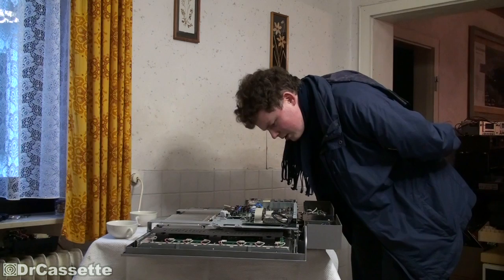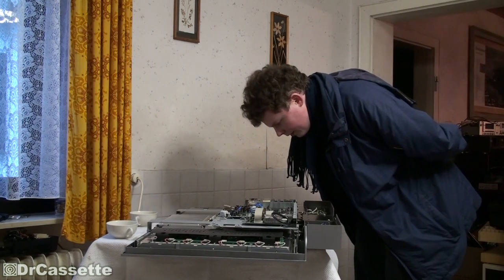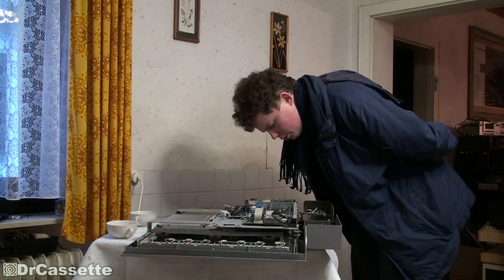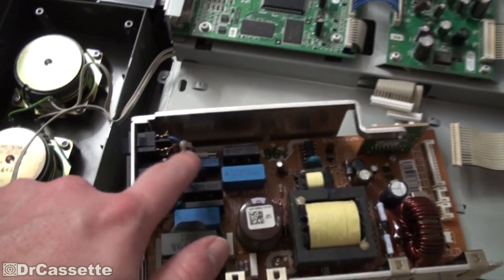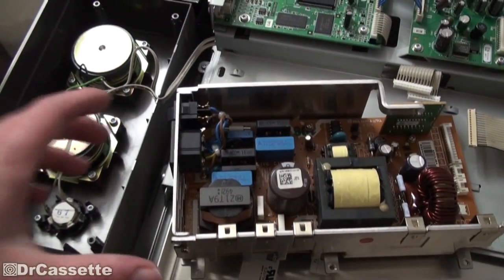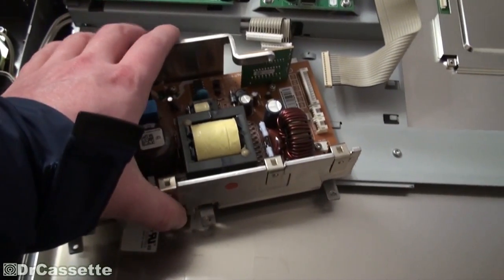I can't see anything that would be obviously wrong. This does seem to have pretty decent quality as well. I got the power supply out, and as it turns out, it blew the primary fuse right there. That's a bad sign — well, not really a bad sign. Technically it's a good sign because it blew the fuse instead of something else.